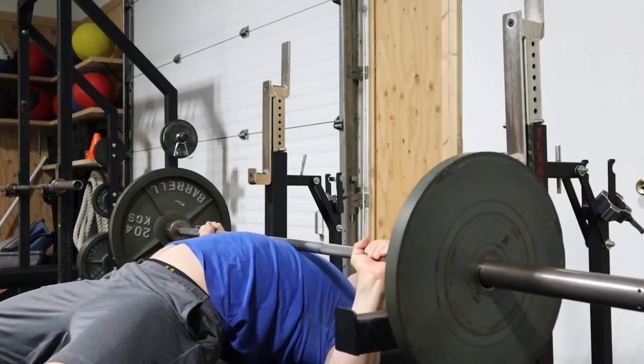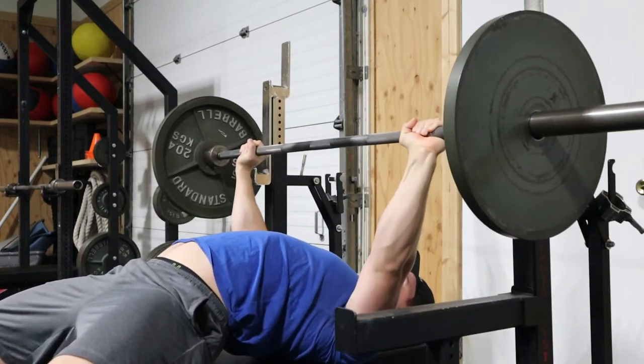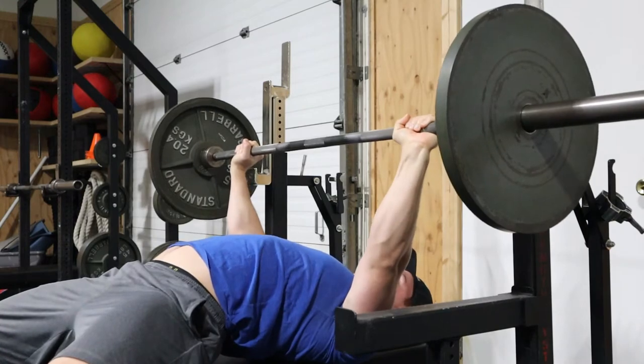We're going to try and minimize that, and here's how you can do it. In the bench press it's fine to descend the bar to your chest relatively quickly, but we don't want to go so fast that we're out of control. I see that more in novice lifters than in more experienced lifters, as they try to lift more weight.